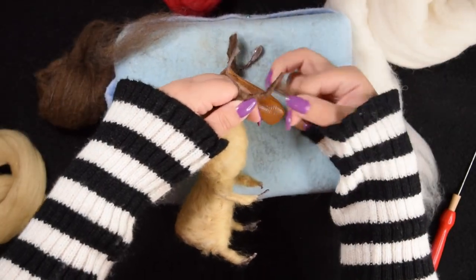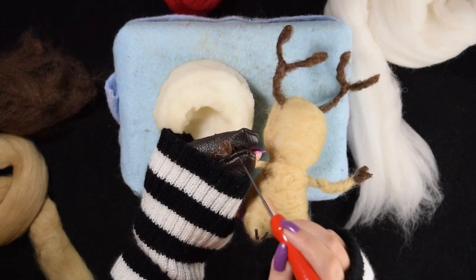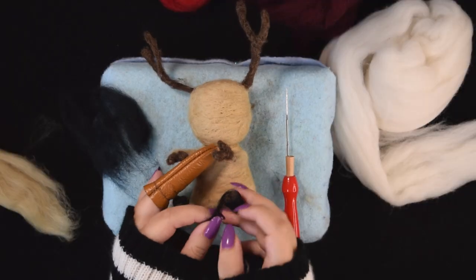I did that so that it would be easier to felt away from the body. I started covering the hooves with brown wool, but then realized they were supposed to be black, so I switched to black wool and shaped his hands and feet.